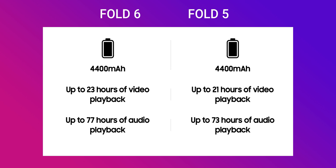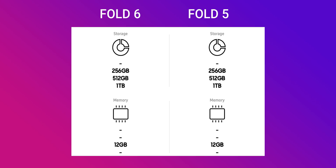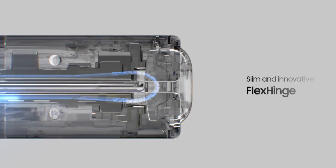Both phones offer a 4,400mAh battery — the numbers are the same, but the enhanced processor may provide slightly better battery life on the Z Fold 6. For storage, both phones offer 256GB, 512GB, and 1TB options with 12GB RAM. Unfortunately, the camera specifications are identical: the same 10MP cover camera, 50MP wide angle, 10MP telephoto, and 12MP ultrawide. Camera quality might be enhanced on the Z Fold 6, but we'll have to wait and see.